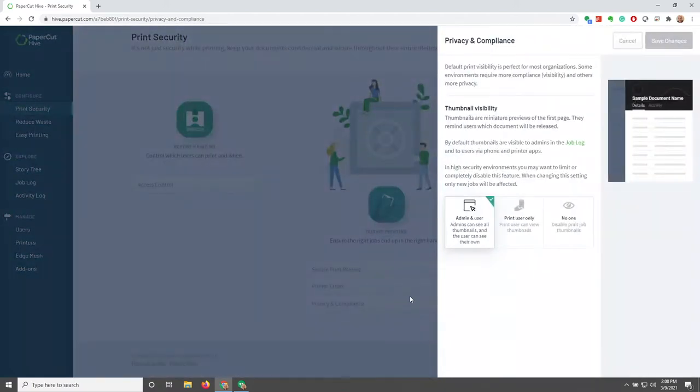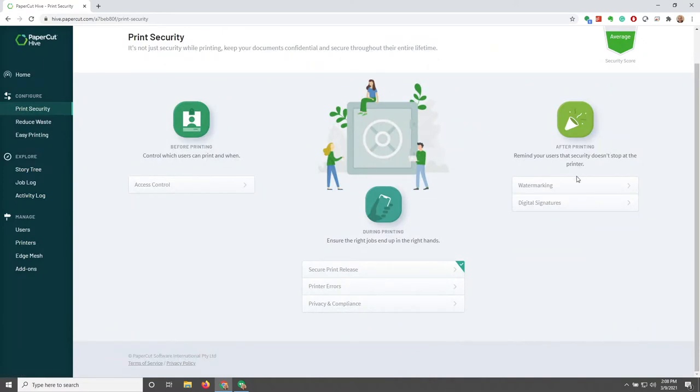Moving on to Privacy and Compliance — basically thumbnail visibility. Who can see it? Admin and users, only the user that printed it, or no one. It just depends on your company policy.